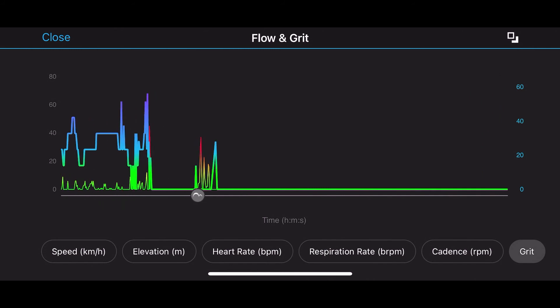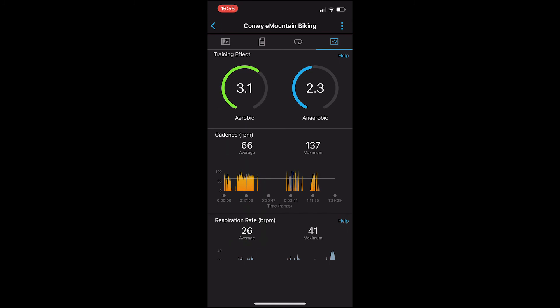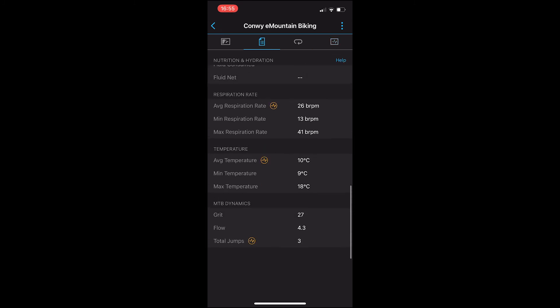And where those little grey circles with the bumps in are, that's where I've done a jump — more on that in a moment. So let's go back to the data screen, and at the bottom, the last item is total jumps — I've done three.